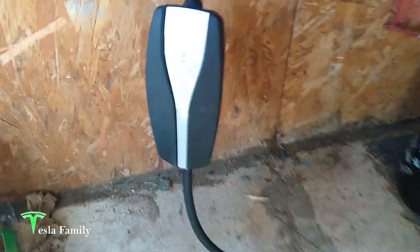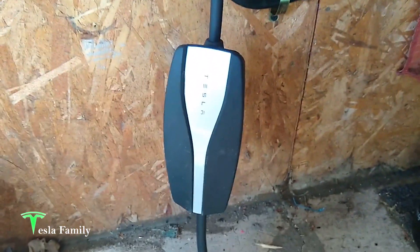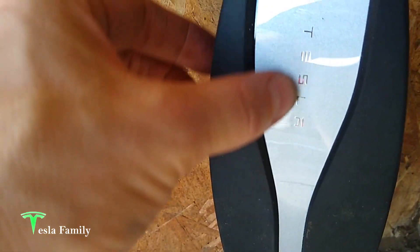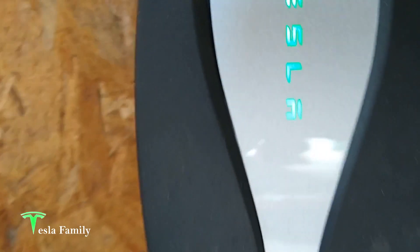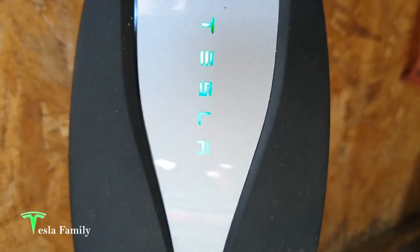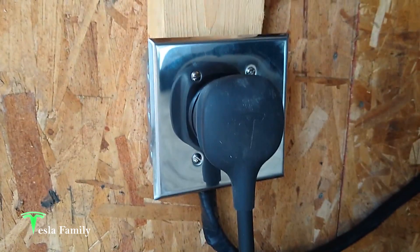I've got the Gen 2 mobile connector plugged into the NEMA 14-50 outlet and we're going to throw the power and see if the mobile connector reads any errors. Each of the five lights spells out T-E-S-L-A; they should all be green if there are no errors. If there is an error, a few of them may blink or show red. And we have success — all green across the entire mobile connector: T, E, S, L, A all green. That means no errors — we wired it up correctly!